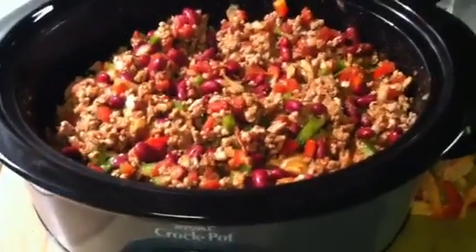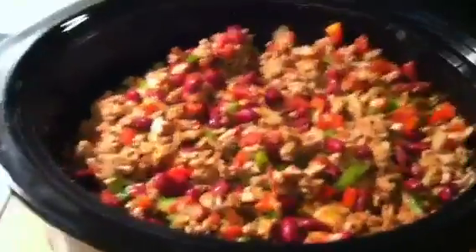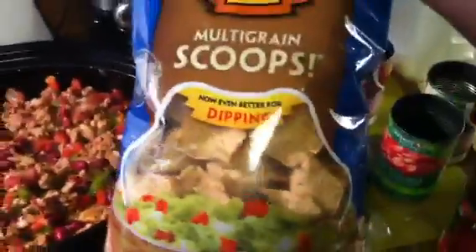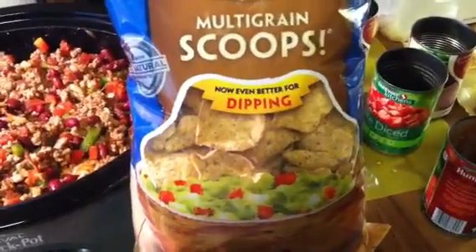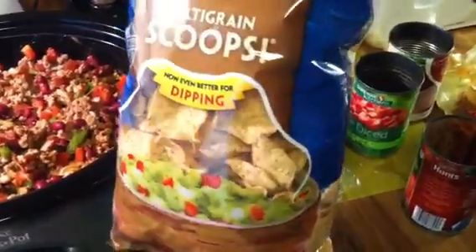And that's pretty much it — that's the basic ingredients of chili, plain and simple. You throw all the ingredients in, stir it up, set your crock pot, and you're done. What we like to serve it with is the Scoops chips — I like to get the multigrain. It's great for dipping in that chili and not having your chips break. These Scoops are fantastic.